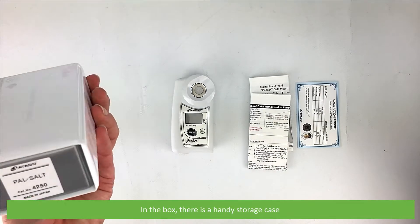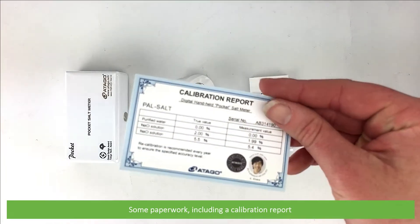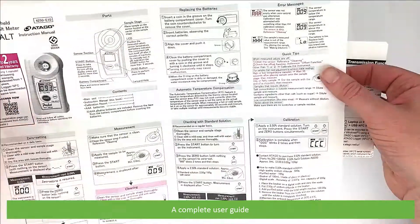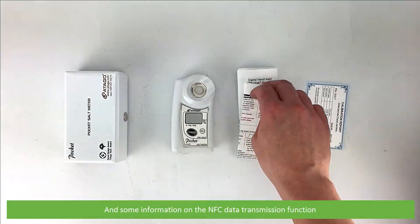In the box is a handy storage case, some paperwork including a calibration report, a complete user guide, and some information on the NFC data transmission function and the meter.